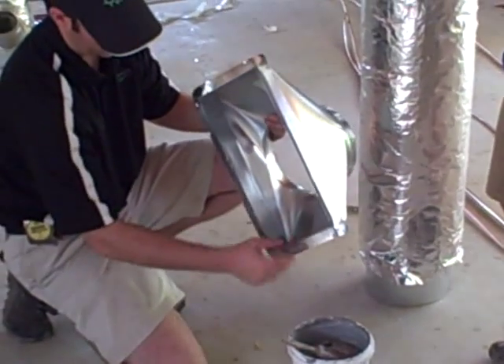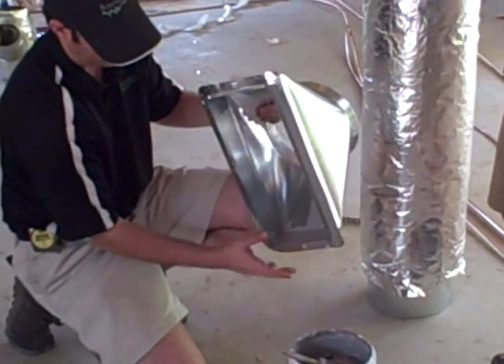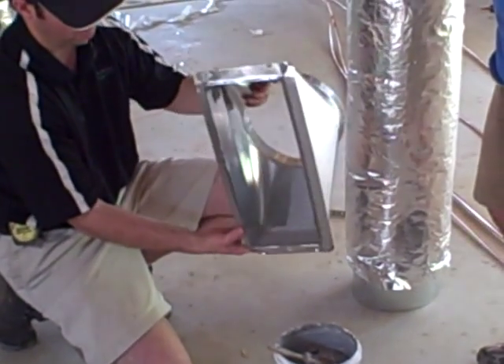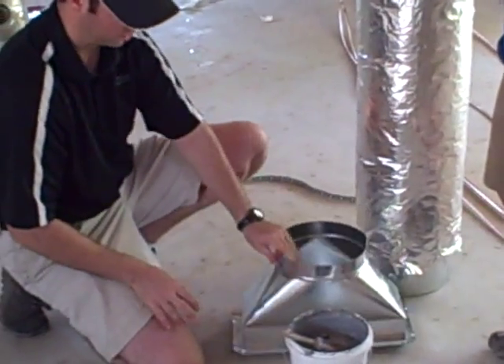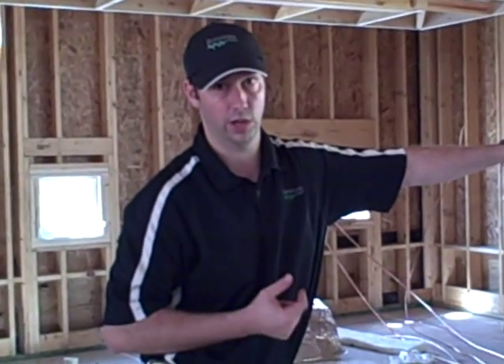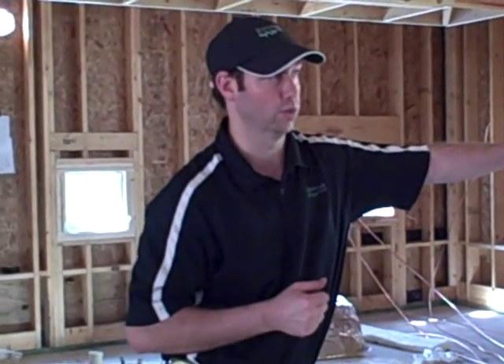What they're doing is — I call it peanut buttering the seams — they're spreading that mastic on all those seams so that this becomes a very airtight boot. So really we're sending the air to the location that we want it to go. Not quite as important on these houses that we're building with a full foam exterior, because a little bit of air leakage is within the air-conditioned envelope. But we do want the correct airflow to go where we want it to head.